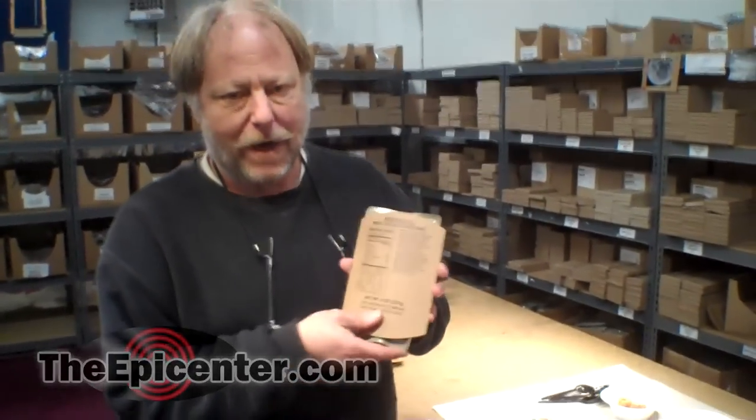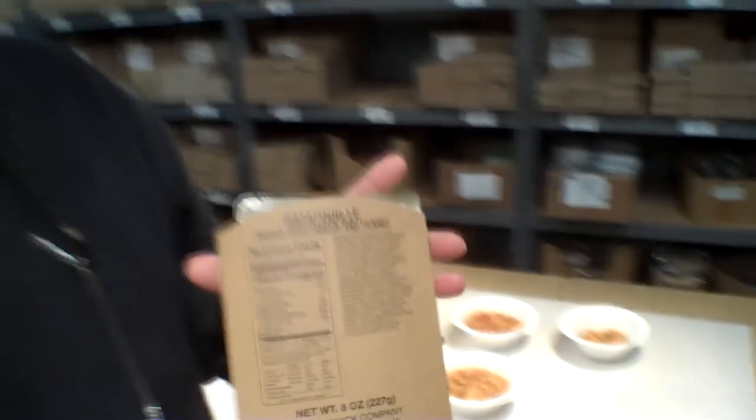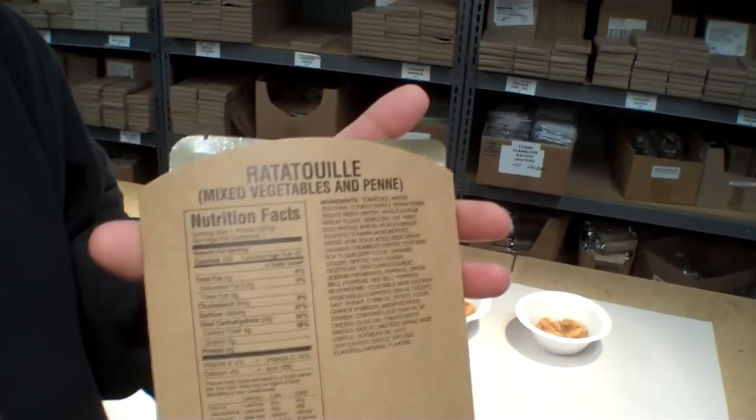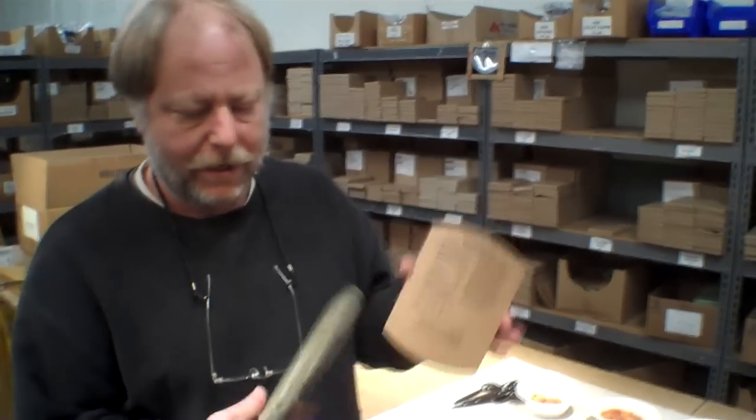Hi guys. Today we're going to try an MRE entree called ratatouille. This also gives us the opportunity to explain that there are going to be some changes in the MRE packaging. From what I understand, entrees are going to start coming in a sleeve like this.